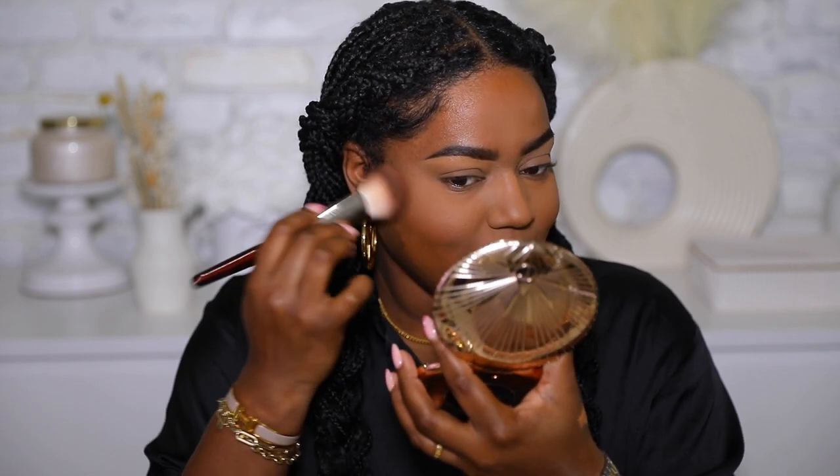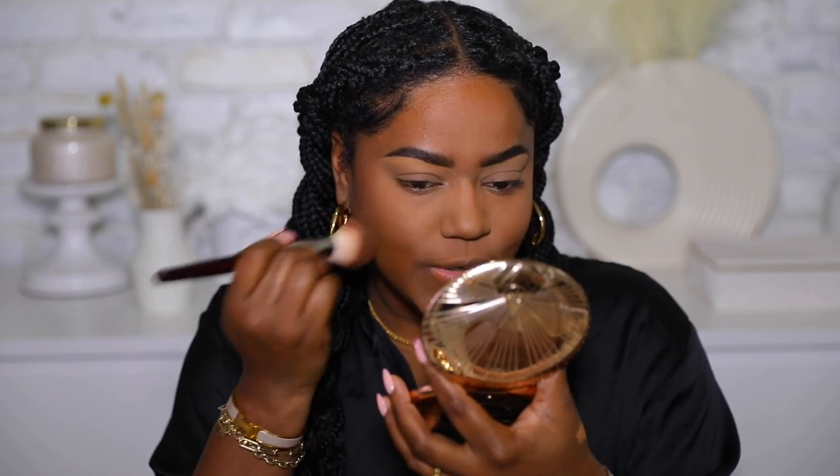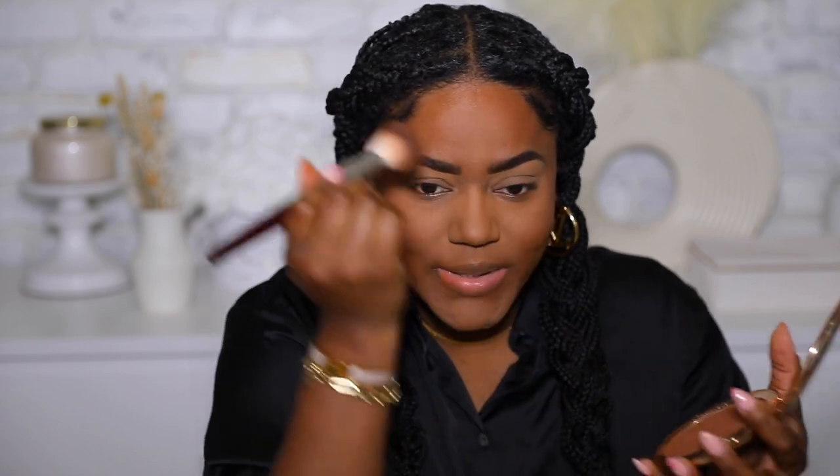This is the last step before I get to play around with these new products, and I am super excited because I love new fun makeup. This is my first purchase from Pat McGrath of 2022 — actually, I think this might be my first makeup purchase in 2022 overall. We are starting out the year with some Auntie Pat — the best way to start the year!